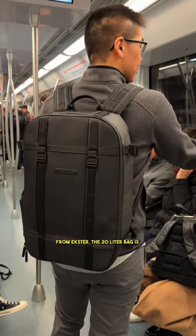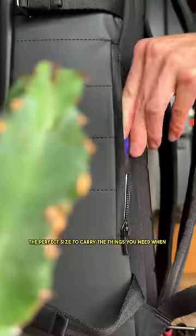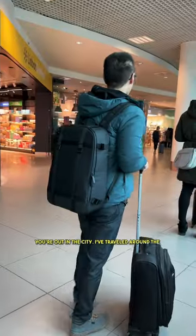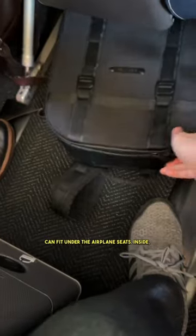This is a minimal and functional backpack from Exter. The 20 liter bag is the perfect size to carry the things you need when you're out in the city. I've traveled around the states and out of the country with this bag, and it can fit under the airplane seats.